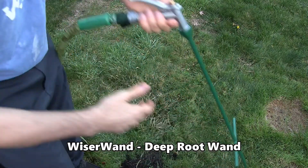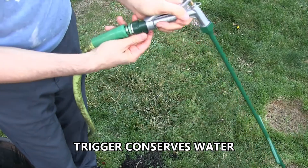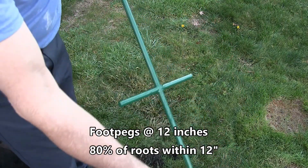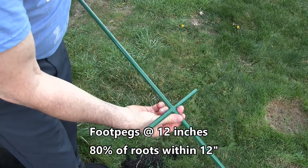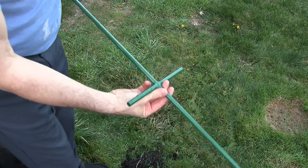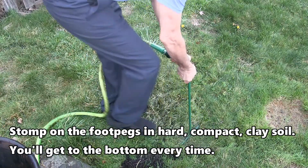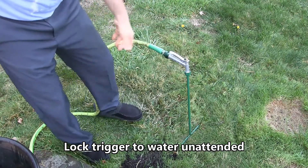This is the Weiser Wand. Just a quick review — we have the on-off. I can control the flow as I move the shutoff, so I have a full range of flow control. The foot pegs are at 12 inches. 80% of the roots of trees and plants are within the top 12 inches, so 12 inches is enough. It's not necessary to water 24 inches below the surface. I can lock it in place, as you can see, and continue watering.